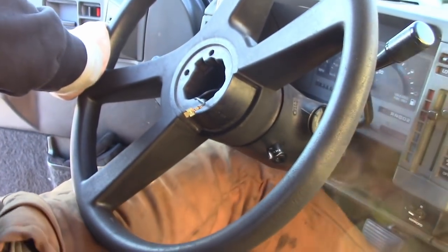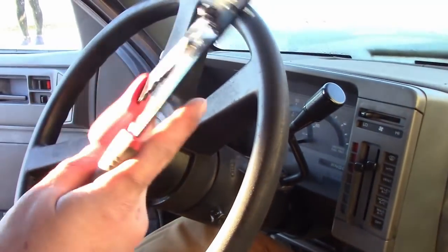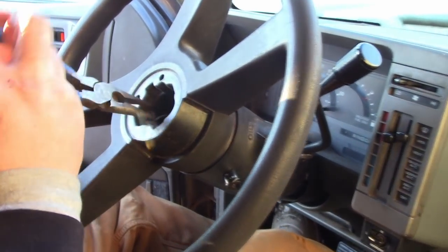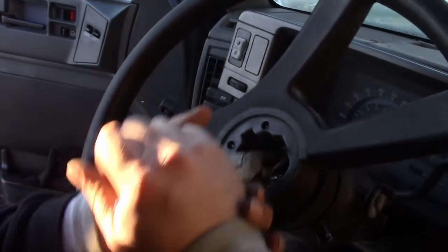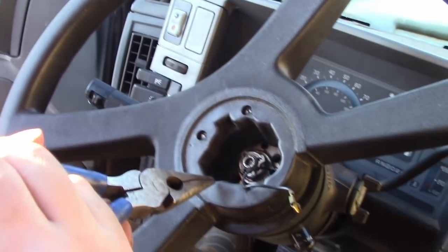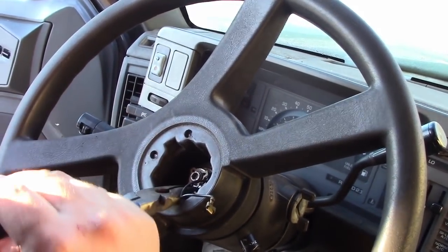I don't want to take the horn off. Alright, it's not my fault — you weren't working while I was talking. Okay, I took the horn off. You can just unplug it. See the snap ring in there? Alright, next is the snap ring.